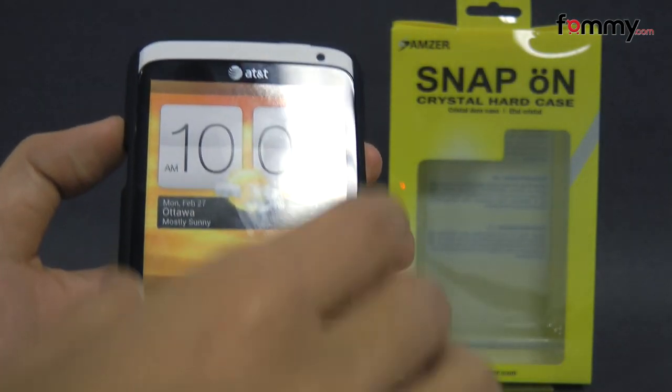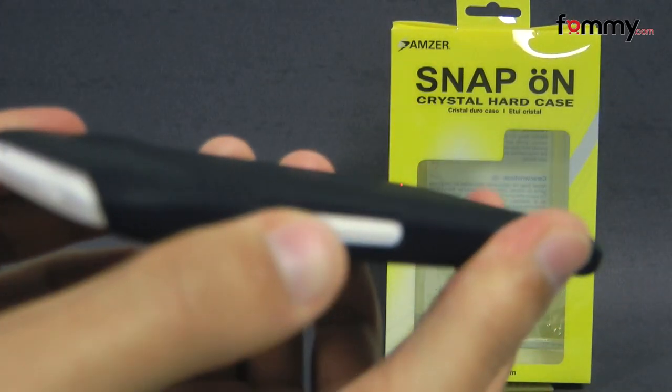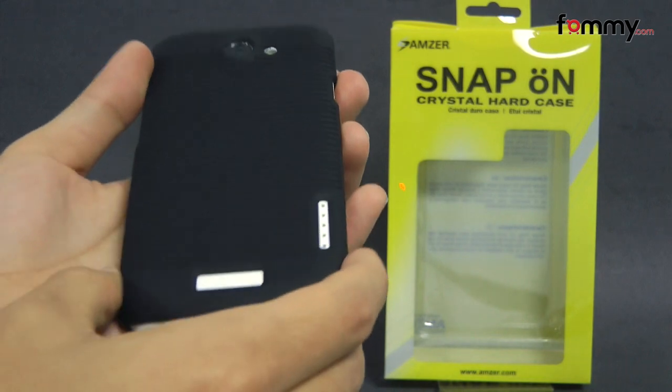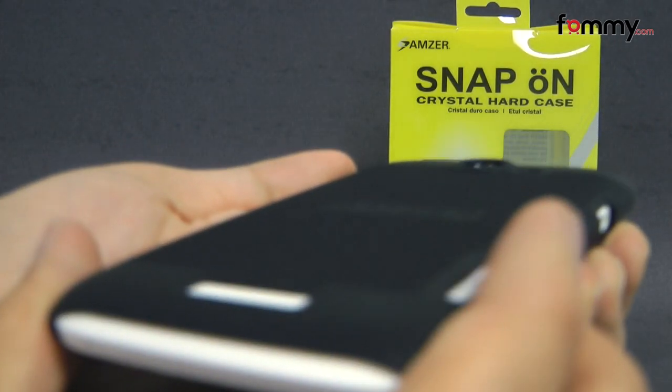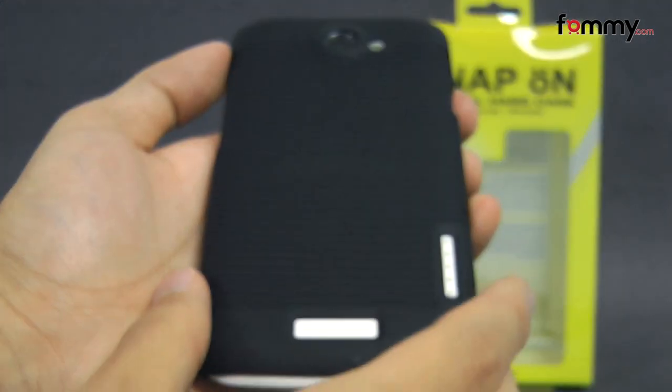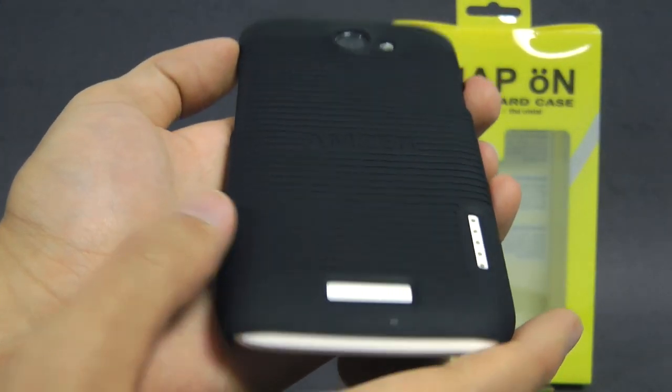The case fits tightly to the size of your device, and it feels great to hold and use. It doesn't really add too much bulk, and overall the Amzer Snap-On Hard Case makes out to be a really great case for your HTC One X. Thanks for watching my review. Also, be sure to check out Formacom for the latest accessories for your device.